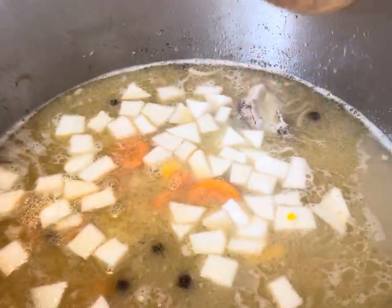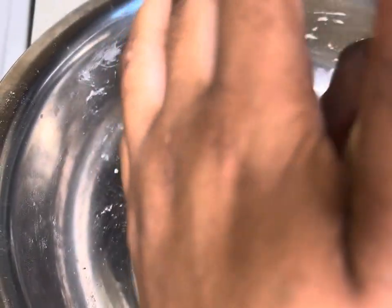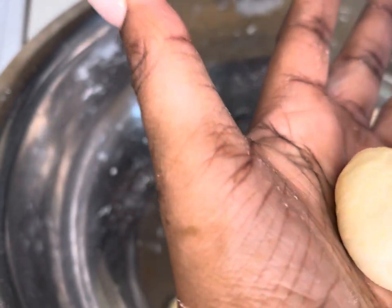For my dumplings, I went ahead and kneaded my flour off camera. We're gonna make our dumplings — some nice and round, and some in a spinner shape, that's what we call it in Jamaica, the long one. So now we're gonna make our dumplings.